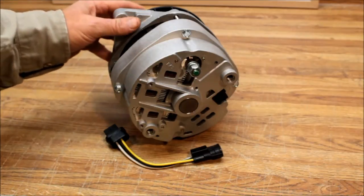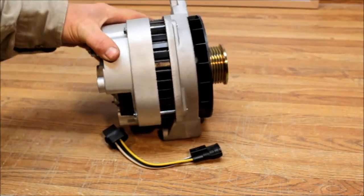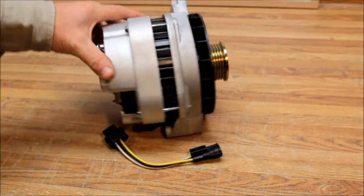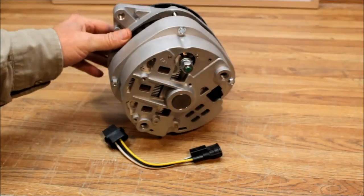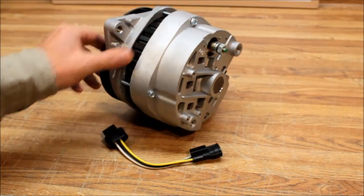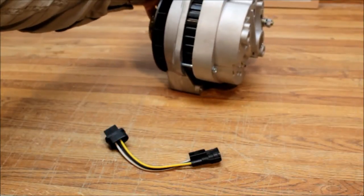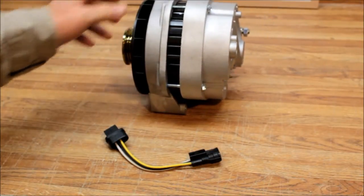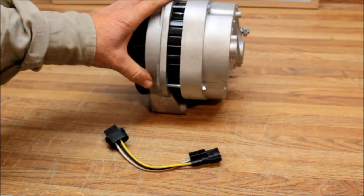Here we have a 200 amp GM CS144 series alternator that's going into a 1995 Toyota 4Runner with the V6. What's unique about this is it's got the 612 mount that the Toyota uses, so these alternators can pretty much drop right into the Toyota application.